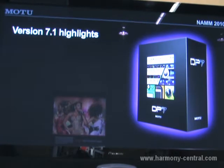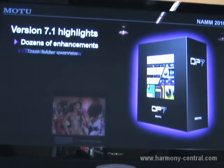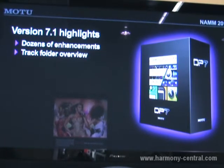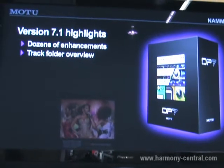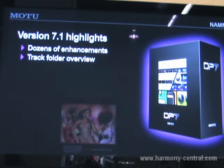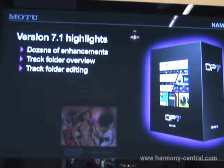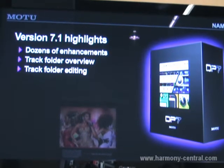Some of the feature highlights for version 7.1 include really dozens of enhancements. One of the featured enhancements is a track folder overview that lets you now see all of the data inside collapsed track folders. Not only that, you can edit the data even when the track folder is collapsed — so pretty much fully operational, fully accessible track folders in DP7.1.